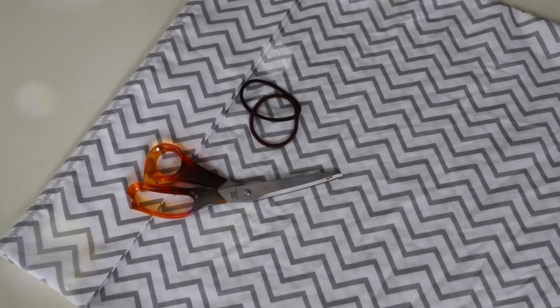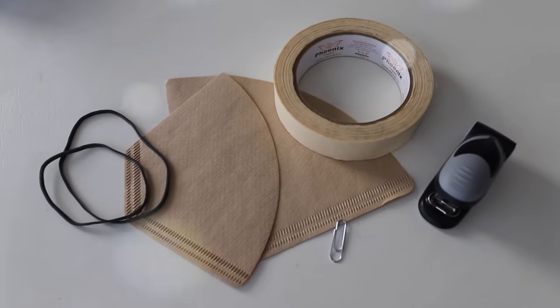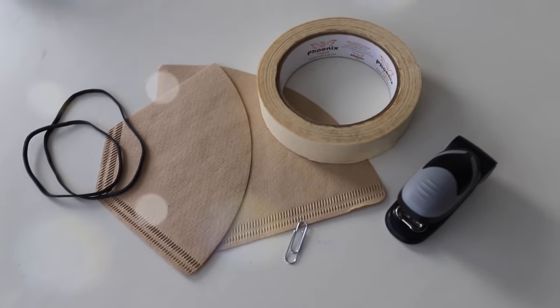These are all no-sew options. I want to be clear, these are not N95 or surgical masks, but they're better than nothing. And this video is not a substitute for actual medical advice. I'm gonna put links down below to the CDC and all the important places you should be checking when you're making your own face mask.